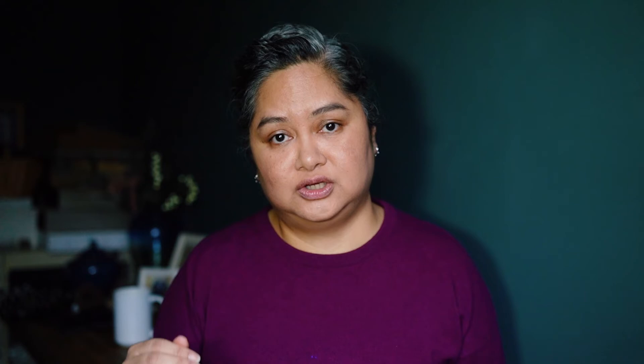Anyway, mini rant over. I do like this setup and I do like the audio that's coming out of it. So now for the rest of the video I'll give you my step-by-step instructions on how I use the Rode Wireless Go system on my Sony a7 III camera.